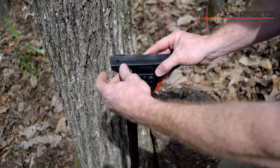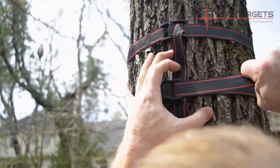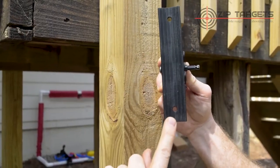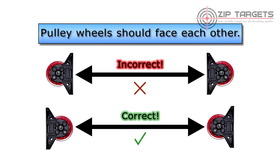To get started, mount the pulleys between two points, either by strapping them on with the included straps, or drilling them in with screws. Make sure that both pulleys are facing each other when you mount them, and not away from each other.